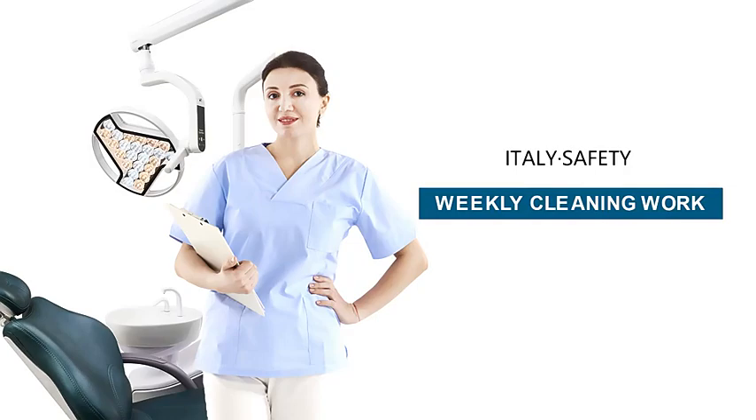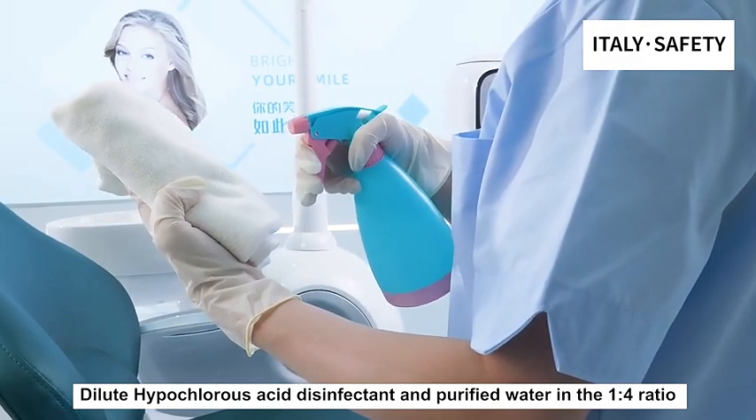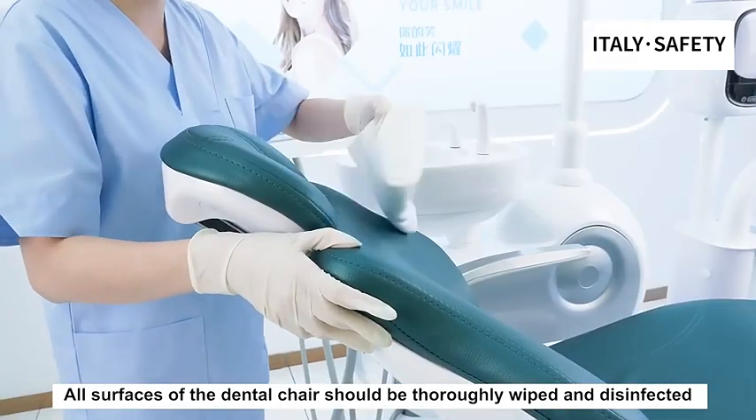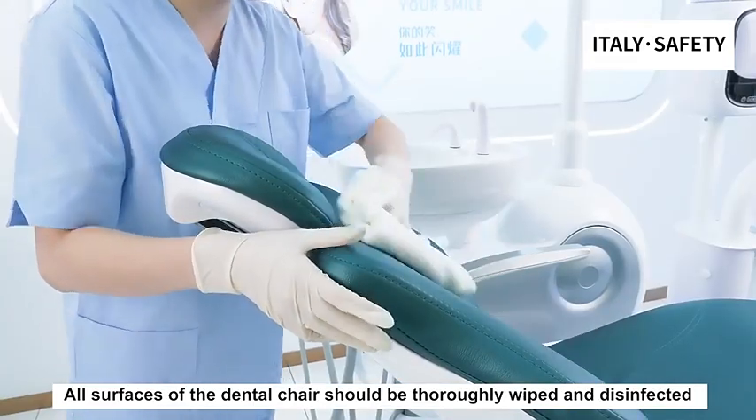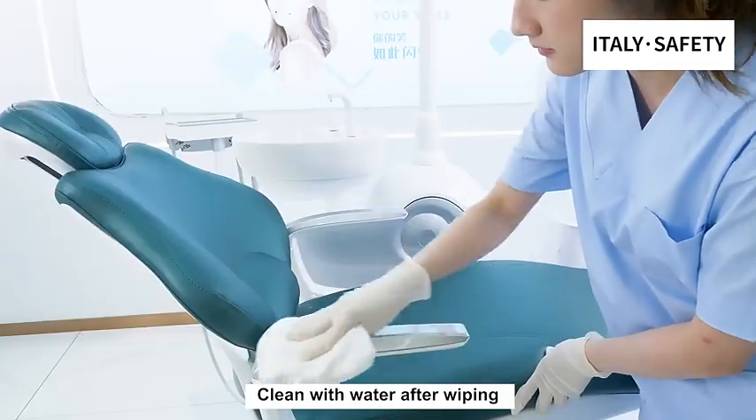Weekly Cleaning Work. Dilute hypochlorous acid disinfectant and purified water in a 1 to 4 ratio. All surfaces of the dental chair should be thoroughly wiped and disinfected. Clean with water after wiping.